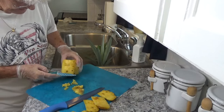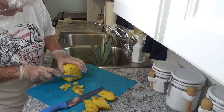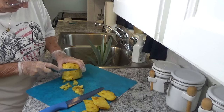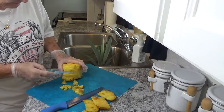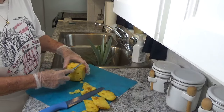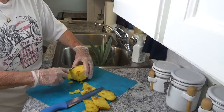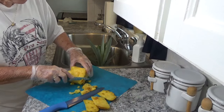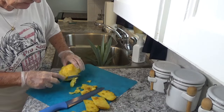Sometimes when I get these I cut them up, dice them up, and just have it like in a fruit salad. But I actually have some in the refrigerator already, so I don't want an abundance in there. Because once you cut it up, if you don't freeze it you do need to eat it in a couple of days, because they will turn dark.